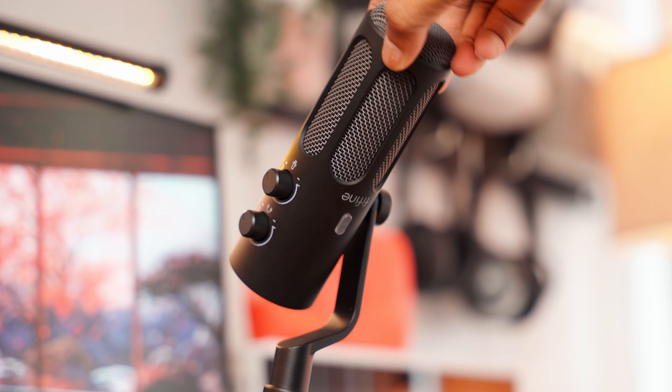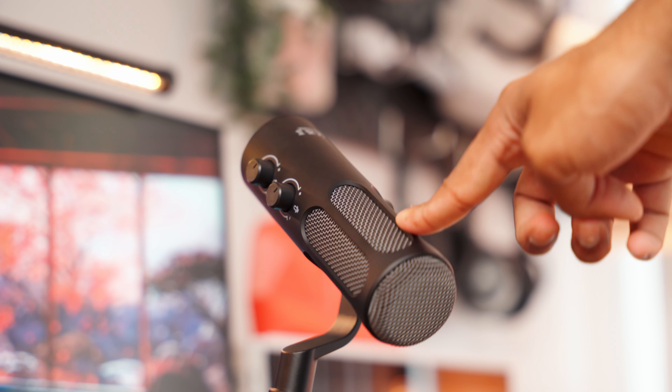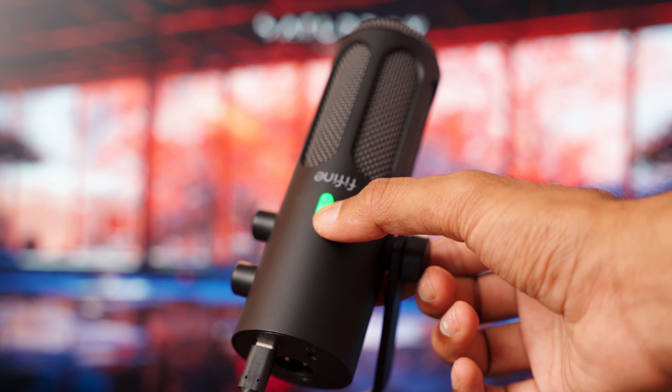If I tap on the table and the boom arm, you can see how much noise it picks up — that should give you a good idea of how you need to take care of the mic placement. Before this I was using the Rode PodMic which only has an XLR input, so I had to use an interface for it. Using Type-C for this is an absolute lifesaver if I just want to plug it into my MacBook and get some recordings done. Here is a recording sample from the Rode PodMic plugged into the UM1 interface for comparison.